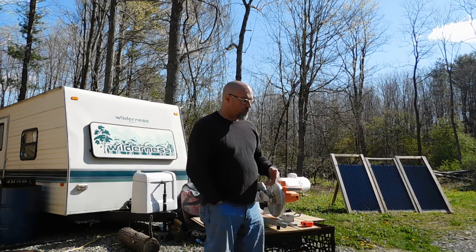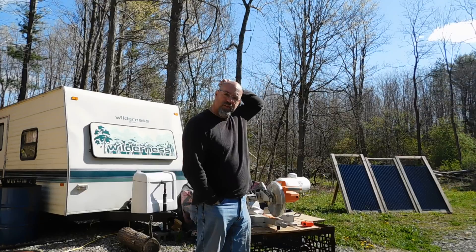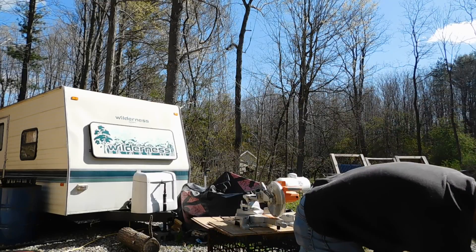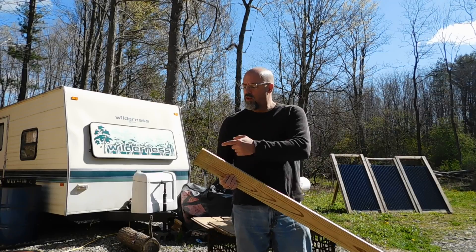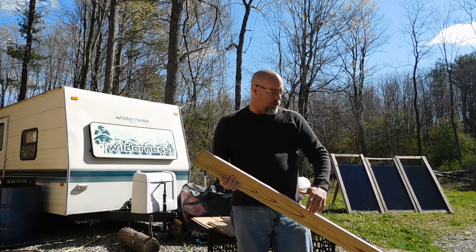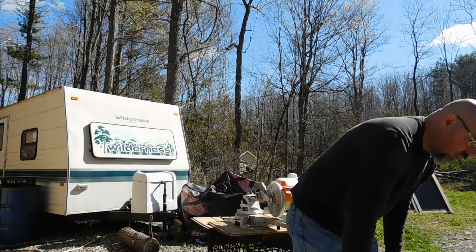So what I'm working on today — I'm going to start working and duplicating these frames, and I'm going to take you over and show you exactly what I'm going to be doing. I picked up pressure-treated lumber, so these 2x4s I'm going to end up notching out so that the 2x6s and the 2x8s will fit in there nice and snugly.